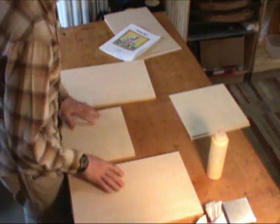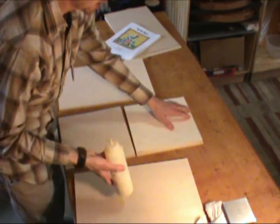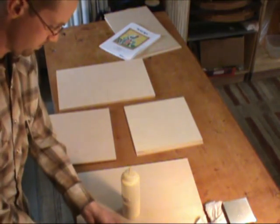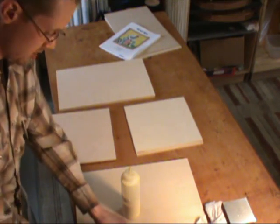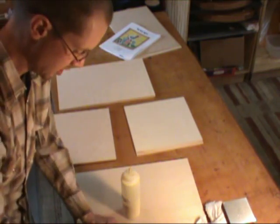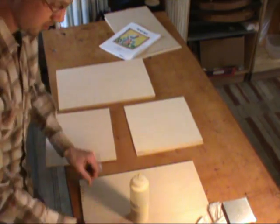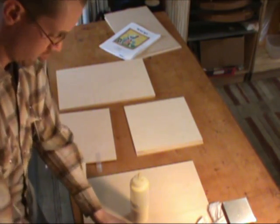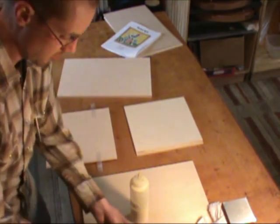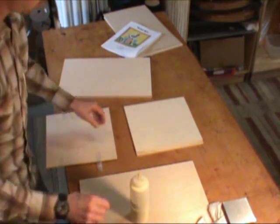Okay, everything's laid out. Grab your glue, but before you do that, go ahead and put a couple pieces of tape on here, so that as soon as you have the glue on, you don't have to wait — you can just get the tape to hold it in place right away.